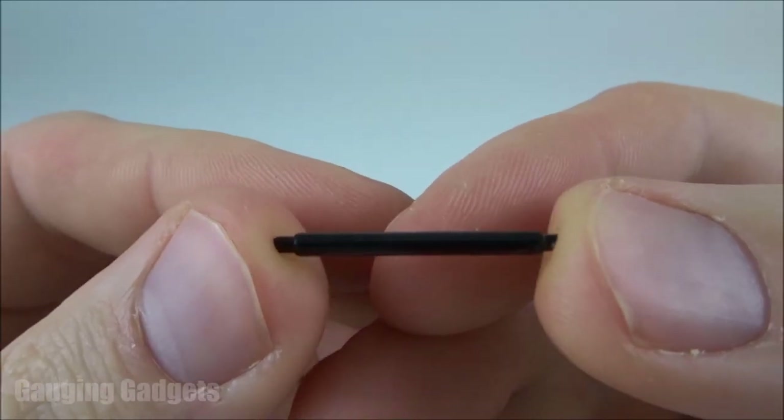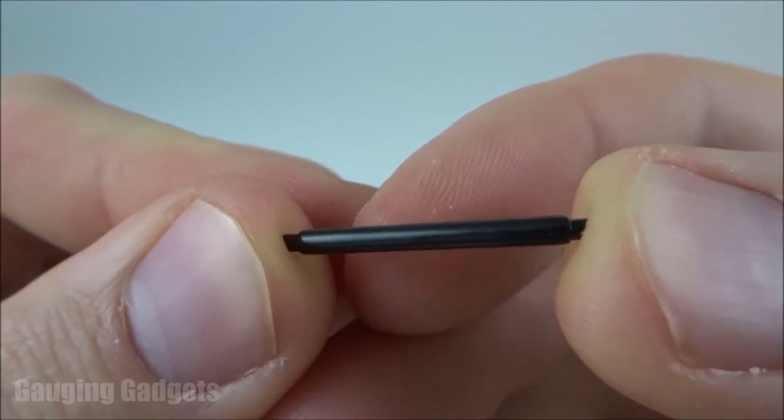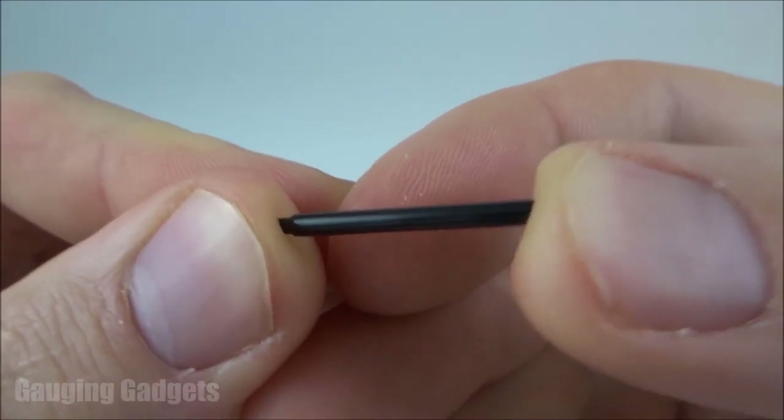So as a quick demonstration, this is the metal piece that holds the band in place and it can be easily pushed in — and that's how the watch band is removed.